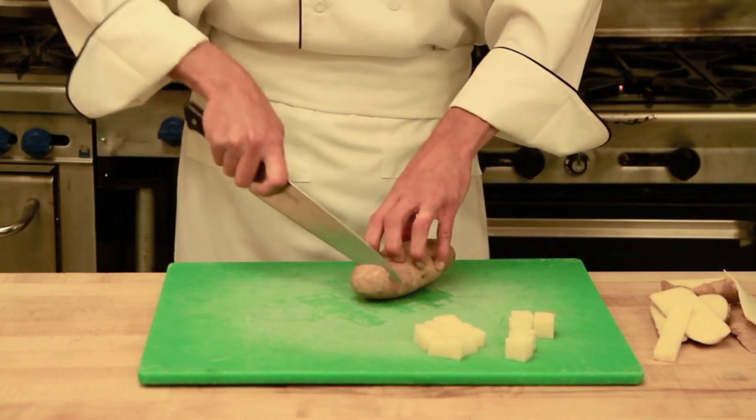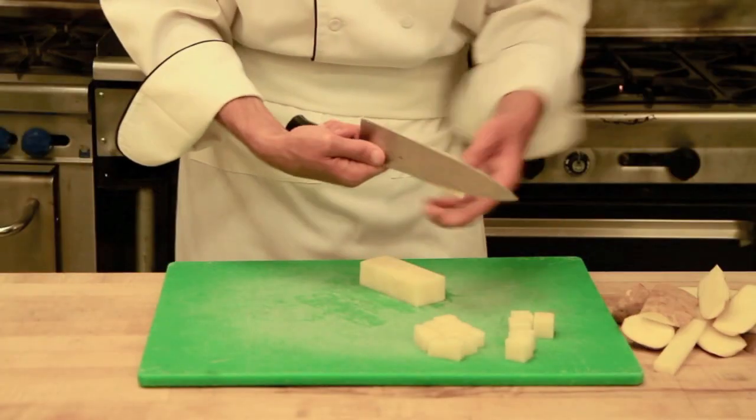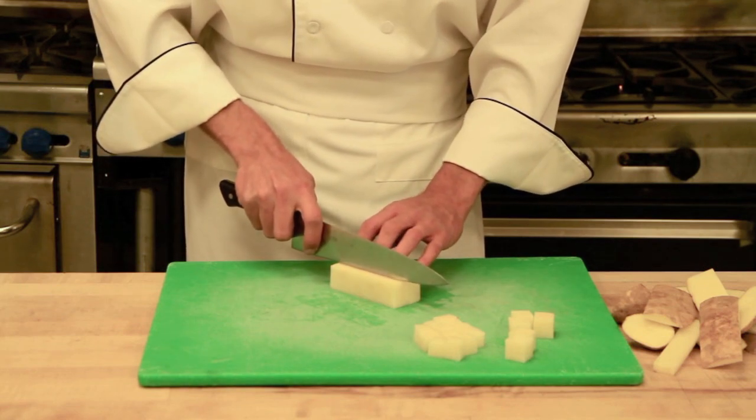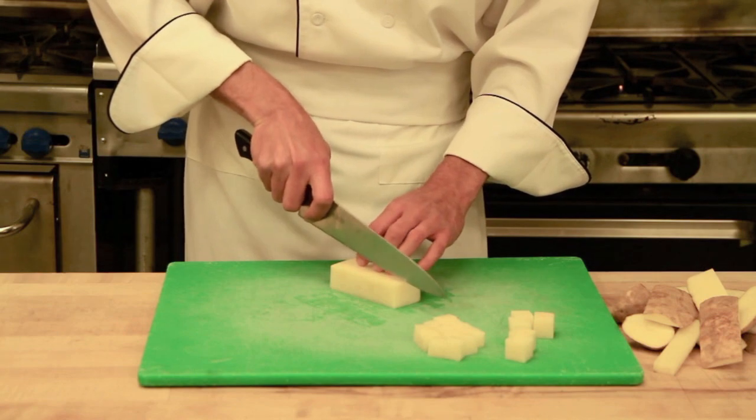On our next potato, I will show you small dice, brunoise, and fine brunoise. For our small dice, we want to go about a quarter of an inch by a quarter of an inch by a quarter of an inch.